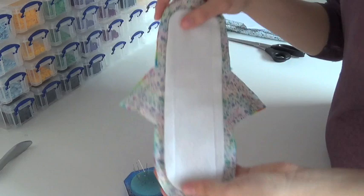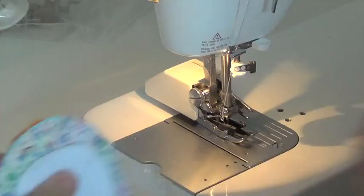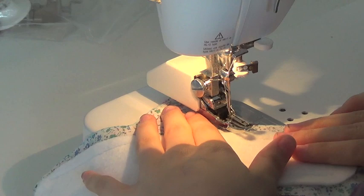Now if you're a real beginner, you might want to go around with a pencil and lightly draw a line that you want to follow. However, I'm not going to do that because I'm used to sewing. So now I'm going to sew this, and I'm going to start from this wing — I'm going to start just here. Make sure my needle's up. Put this in. Now I'm going to put my needle down, and now this is where my backstitch comes in.